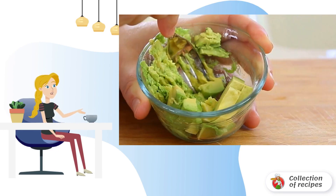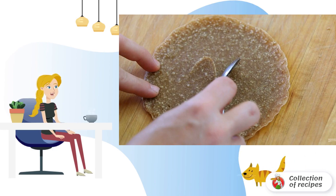Step 5: Then, for 1 or 2 pancakes, we will make a beautiful presentation. Rub the avocado with a fork. Step 6: In the center of the pancake, make 2 incisions in the form of arcs — these will be the eyes.